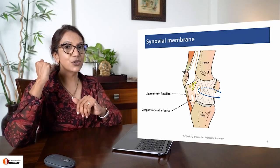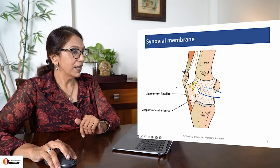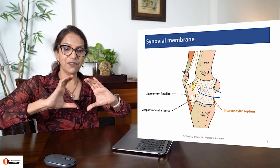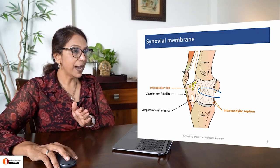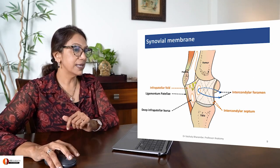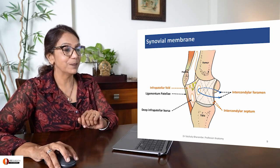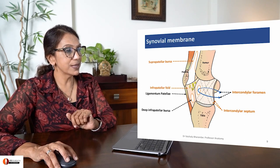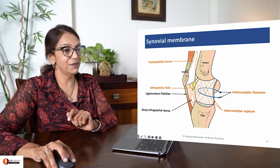This is a sagittal section through the knee joint. Femur, tibia - just orient yourself. Coming from posteriorly is the intercondylar septum, dividing the femoro-tibial compartment into lateral and medial femoro-tibial compartments. Anteriorly, there is the infrapatellar fold. In between these two is the intercondylar foramen. Also you can see how the synovial membrane goes up to form the suprapatellar bursa between the quadriceps muscle and the femur.